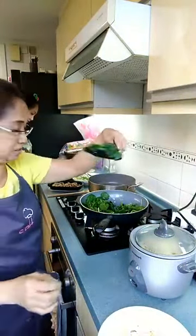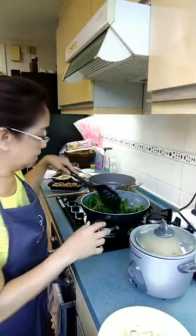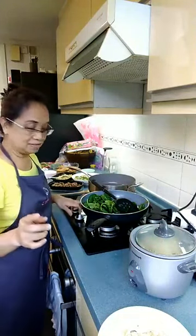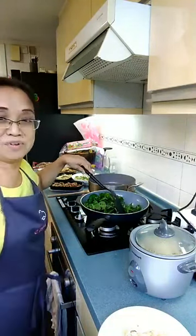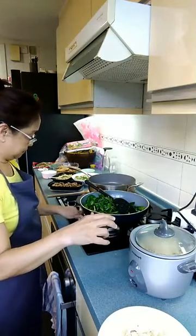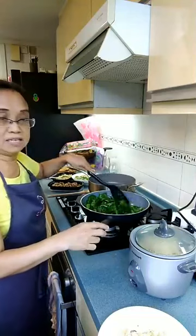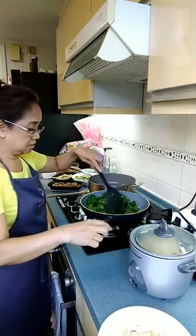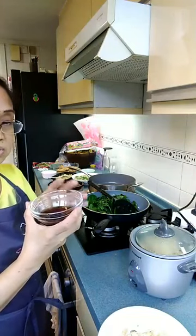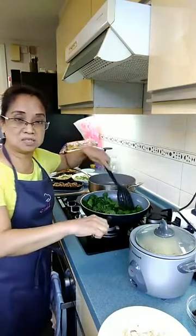I saute the spinach in garlic. You're going to saute it with garlic and the sauce is soy sauce, honey, and a little bit of sherry. Saute the spinach until it's wilted.